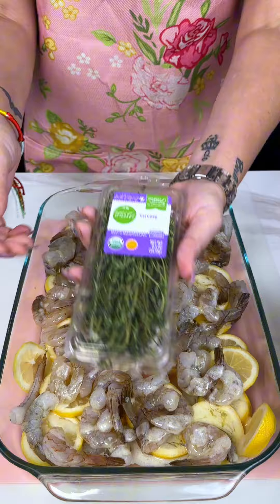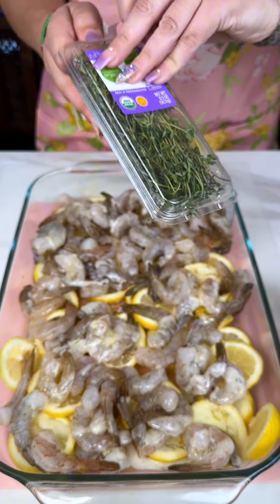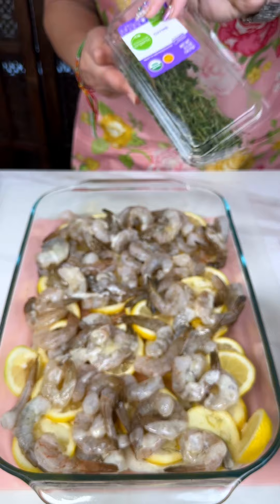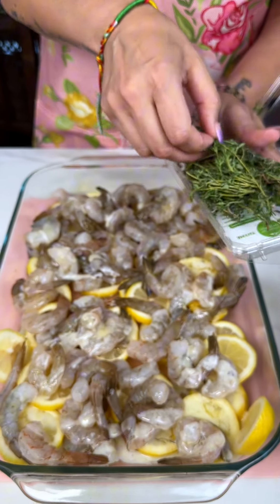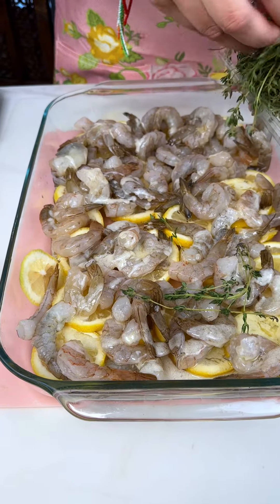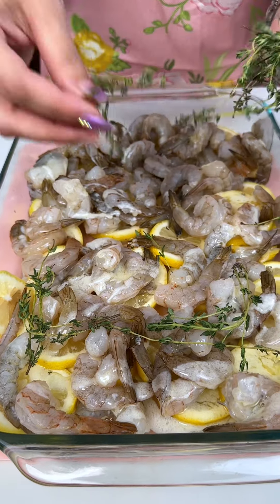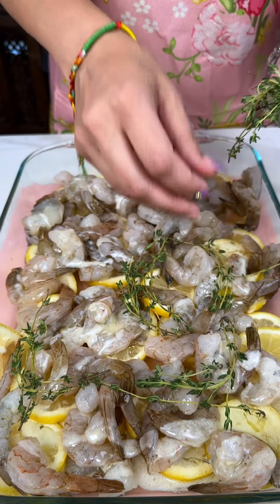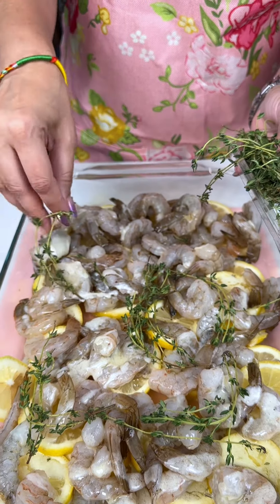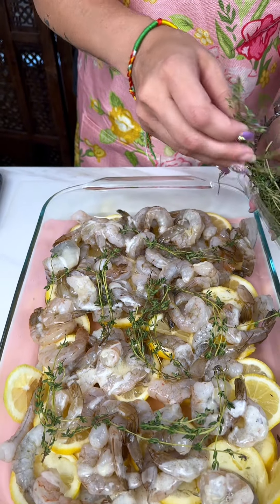We got some fresh thyme, already pre-washed. We're just going to place that all pretty, all over. If you don't like thyme, you can pick whichever herb you like, but get those fresh herbs in there — they really make the dish pop.